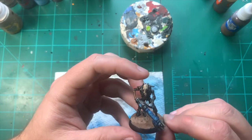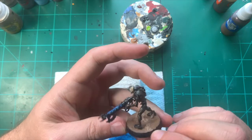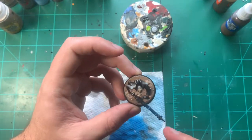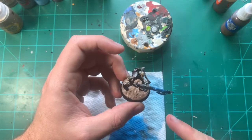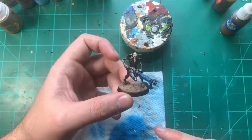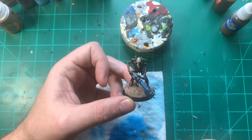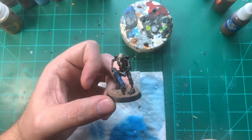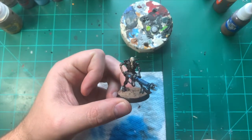This is pretty much me done. I'm happy with this for tabletop purposes — once this dries it's going to be awesome. I'm going to give the base a couple of hours to dry and then finish it up. As far as getting this done in half an hour — easy peasy. You can do this in about 20 minutes, and you could probably knock out a unit of 20 in an hour.